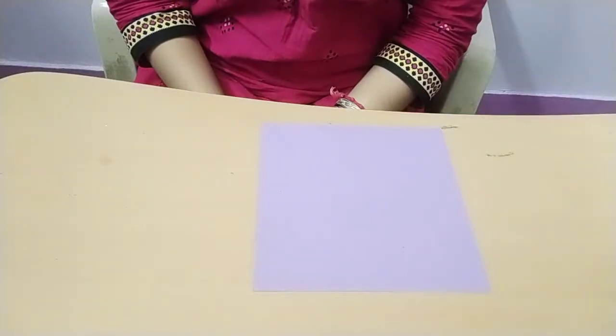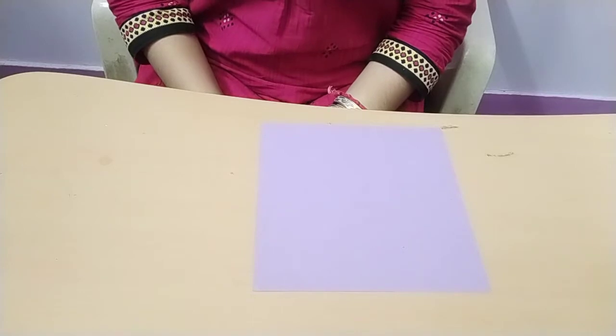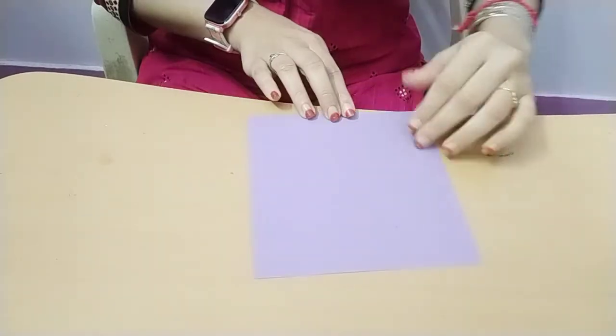Hi friends, welcome to my channel Rakshu's Craft Ideas for Kids. Today we are going to make an origami boat. Materials required: origami sheet. Let's start together.